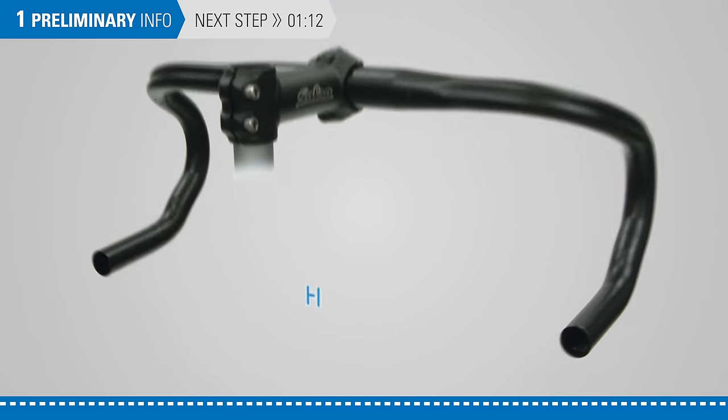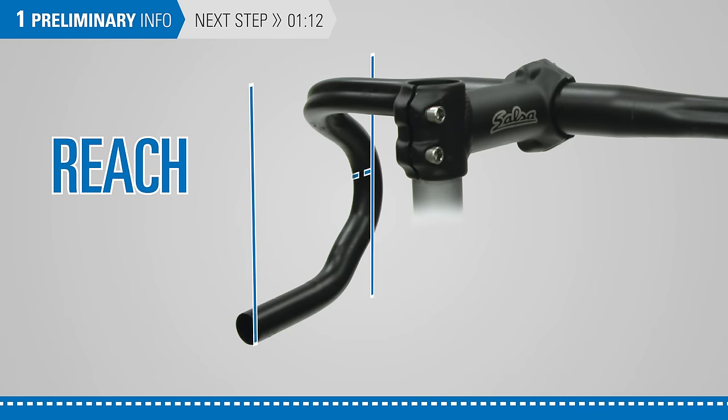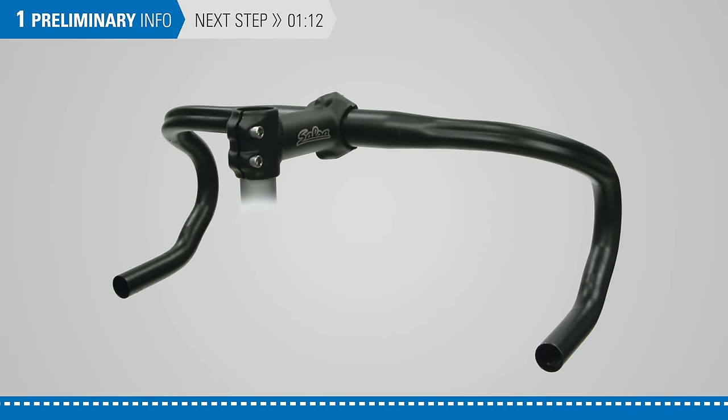There are other dimensions to consider such as width, drop, and reach. These dimensions will vary depending on fit and personal preference.